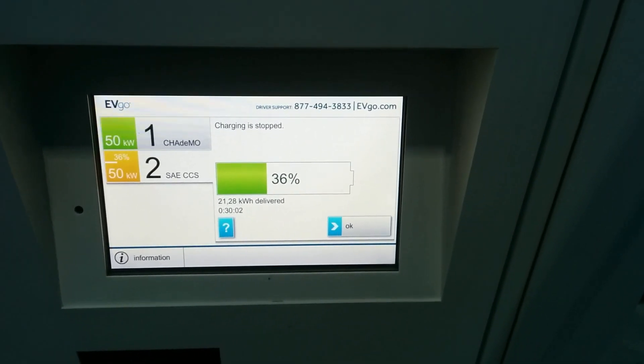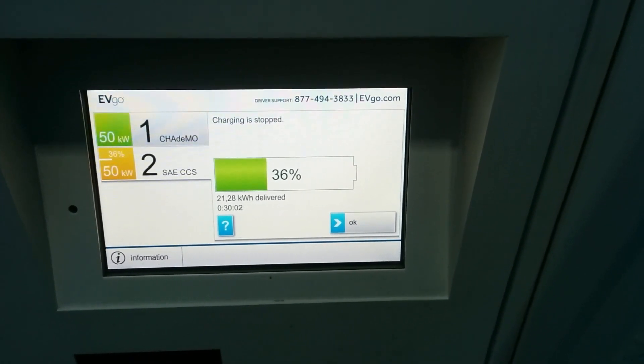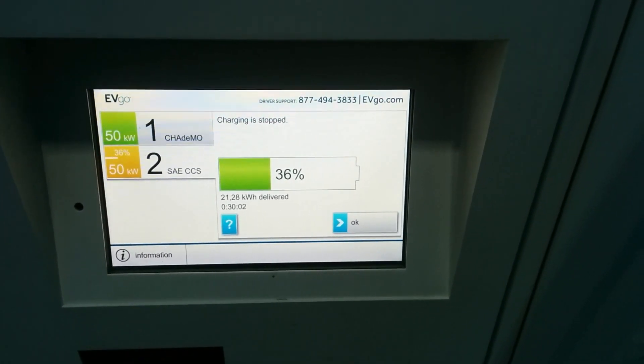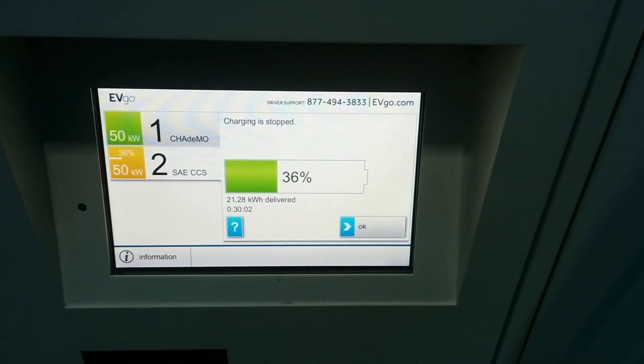I think when we start seeing higher-amperage chargers, we'll be able to charge a bit faster — probably closer to the 50-kilowatt average rate that GM advertised. All right guys, thanks.